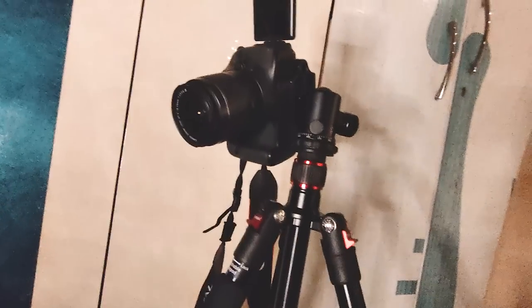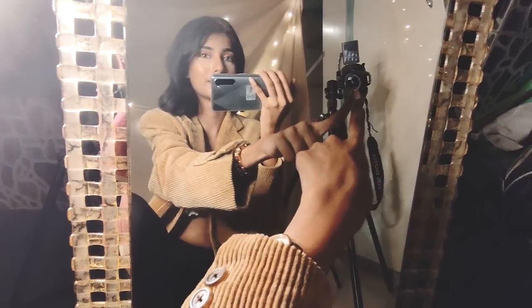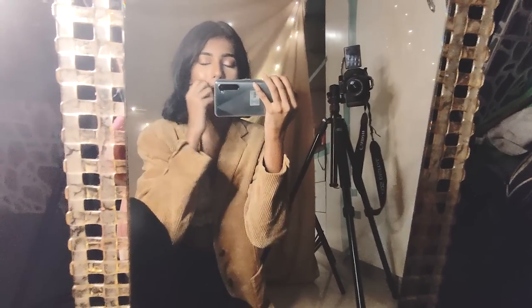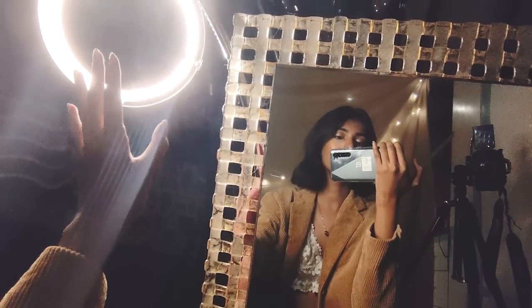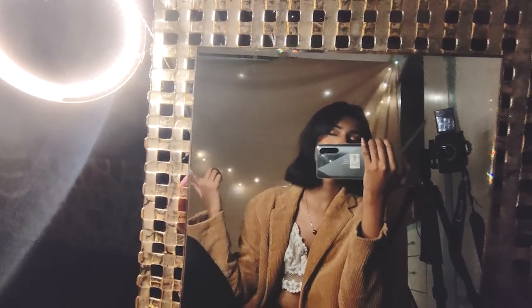This is my bathroom mirror, and right next to it I've set up my tripod and camera. My camera is focusing on the mirror, and I'm going to be posing in the mirror, looking at the lens through the mirror. For my light source, I have a ring light over here, directly projecting light onto my face so it all comes together. I really like the effect of light coming from just one side — it gives a really pretty look. If you don't have a ring light, you can do this during the daytime and sit next to your mirror. I also have fairy lights in the background because they look super cute. Now let's take some pictures.